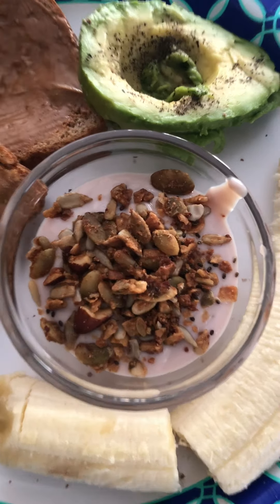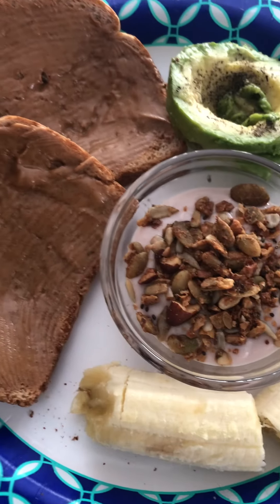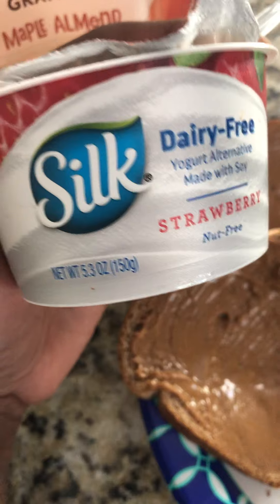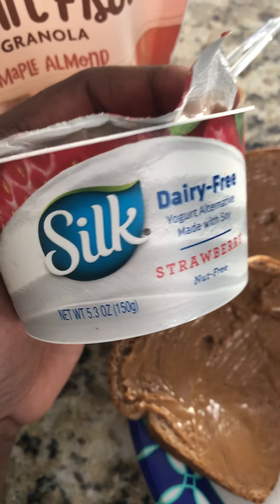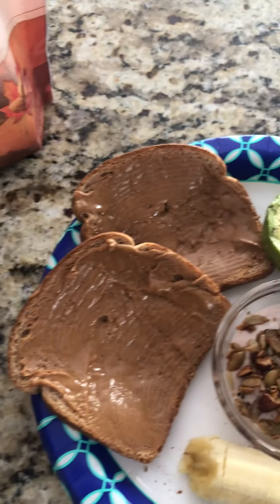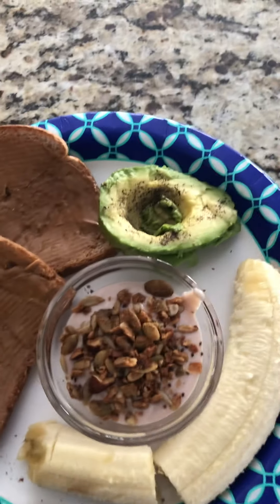This is yogurt here, and as vegans we enjoy yogurt — we just enjoy dairy-free yogurt. So this is the Silk brand. Not really a big fan of the Silk brand, but I believe this was on sale, so I think that's why Babe got this. But typically we'll get So Delicious brand of yogurt, and it's made with coconut milk. You can find that at Sprouts, I believe, as well as Kroger's.